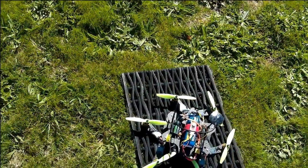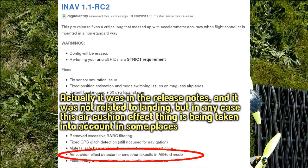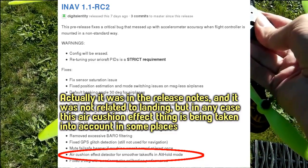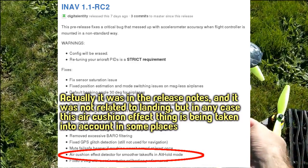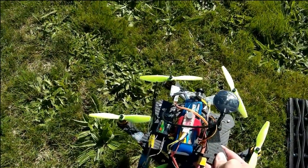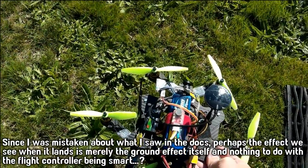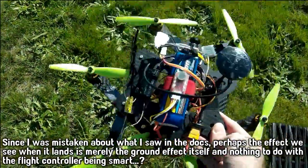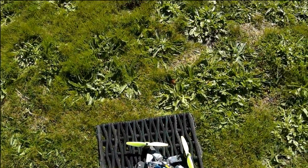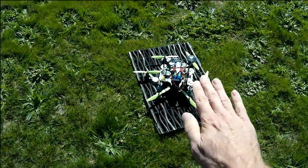I'll just do that landing bit again because I noticed something in the source code about detecting the ground effect. So if you're watching closely, you can see it descend and it almost seems like it knows when it's in the ground effect zone — about this high — because it sort of slows down a bit there, as if to do the actual landing even more gently than the descent phase.